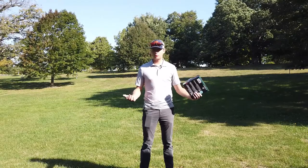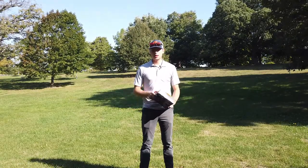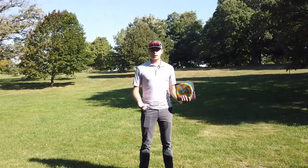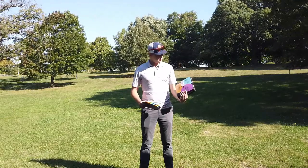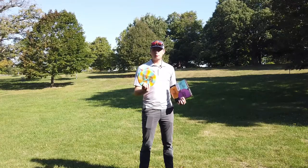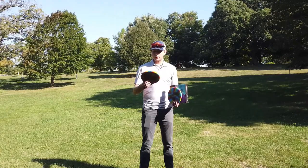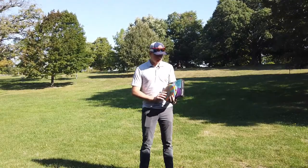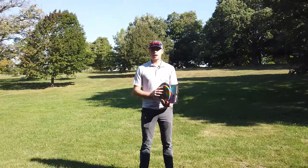Hey guys, welcome back to the channel and welcome to early fall in Illinois. It is super windy out here, but that's not going to keep me from doing some disc reviews. Last week the folks over at Divergent Discs sent me a couple of their new products — their Divergent Discs Max Performance Starter Set and a couple of the Alpas, which is a kind of rubbery stay-put plastic, as they call it — their putt and approach discs.